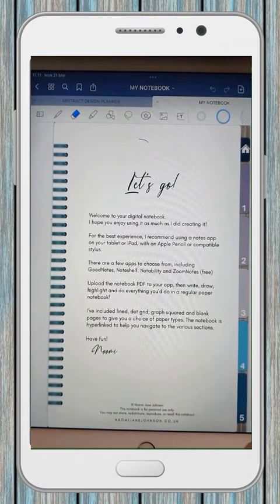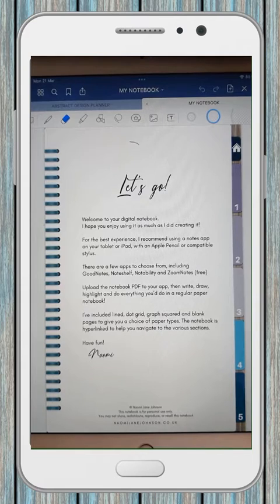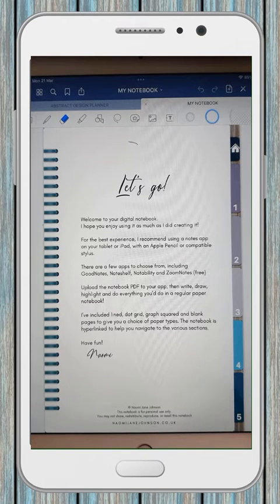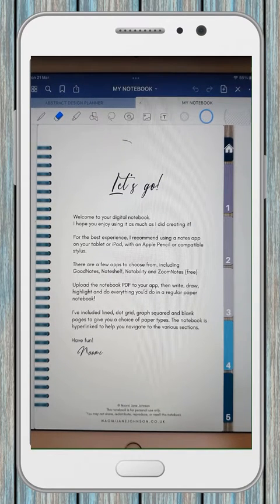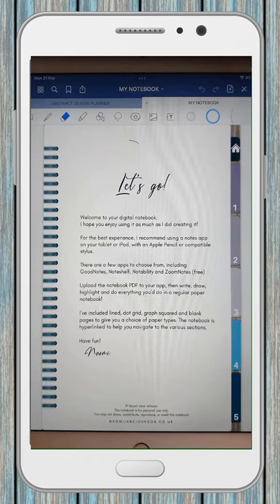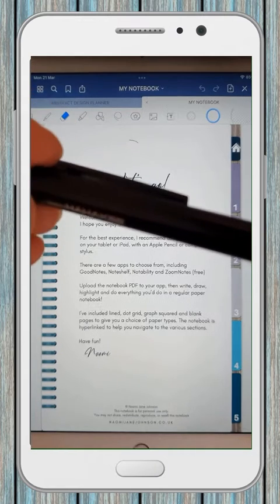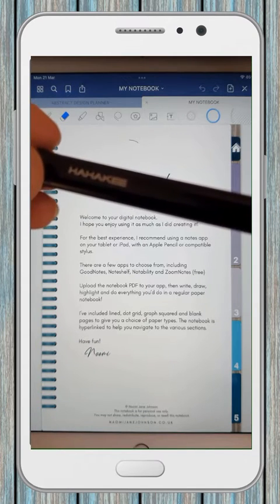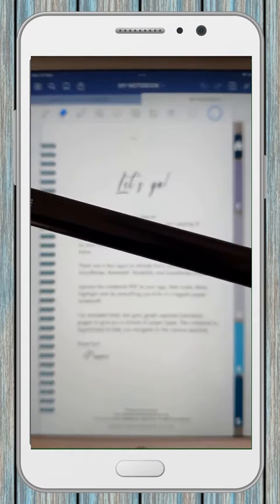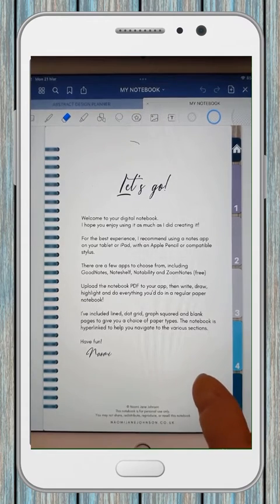Tap on the notebook and it opens up. Now on the right-hand side here you can see there are some tabs, and the whole point of these digital notebooks and planners is that they have the look and feel of a paper notebook or planner — it's just that they are in digital format and can be written on your iPad or other tablet. To do that you need a stylus. If you have an iPad you might well have an Apple Pencil, but I've got a different make because I didn't want to pay however much the Apple Pencil costs.